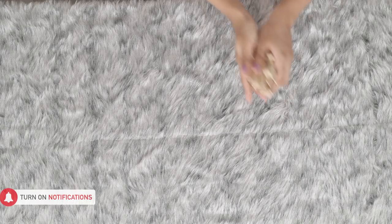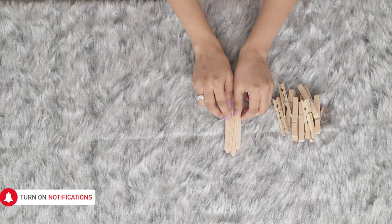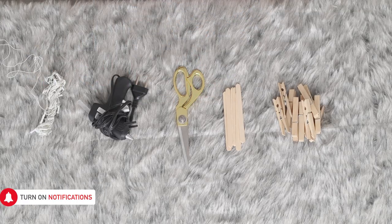Here's what you'll need to get started: some packets of wooden clothespins, popsicle sticks, a pair of scissors, a glue gun, and fairy lights.